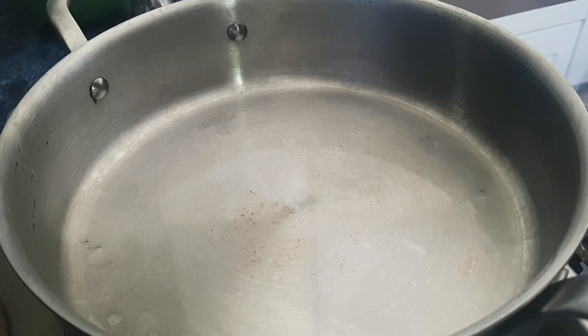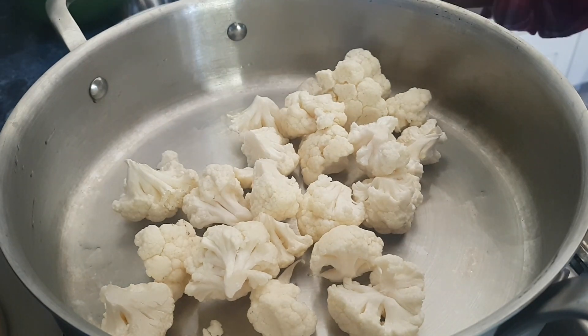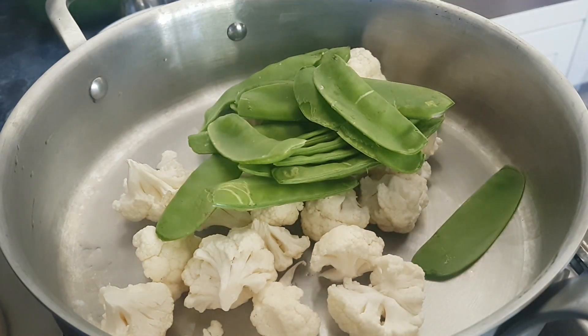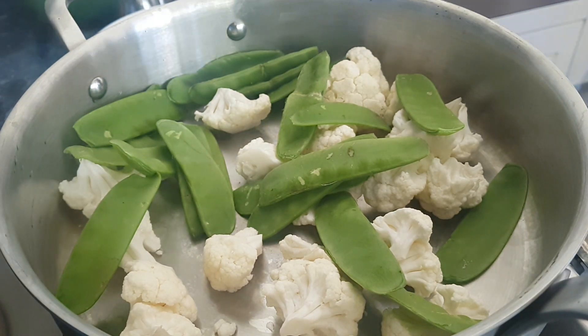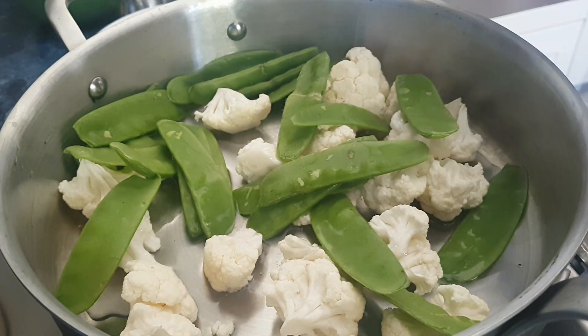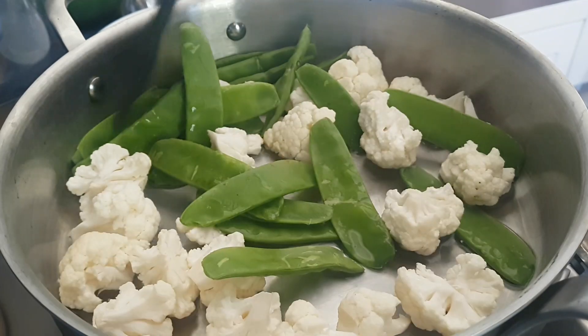Set a pan on the stove and switch it on. Toss the cauliflower into the pan and add the snow peas along with them. We're going to add just a tiny little bit of water because we're going to use the steam to cook — absolutely zero oil.